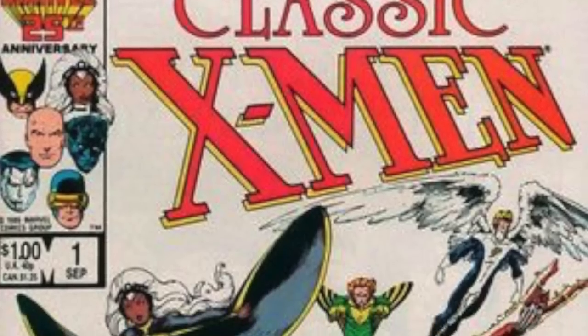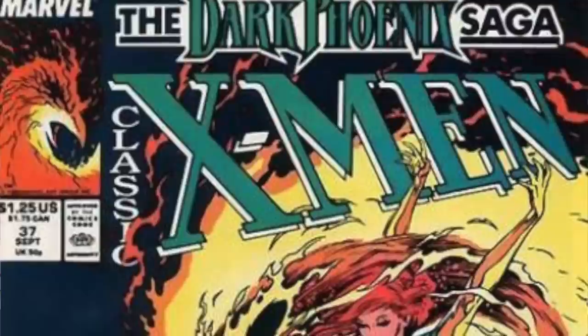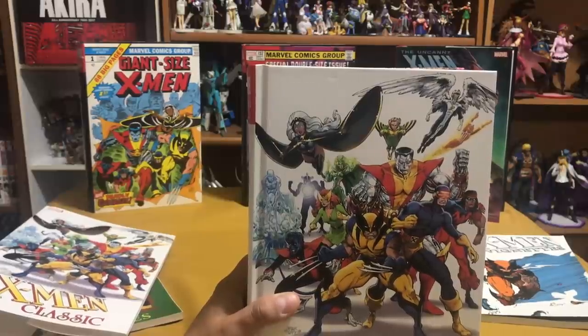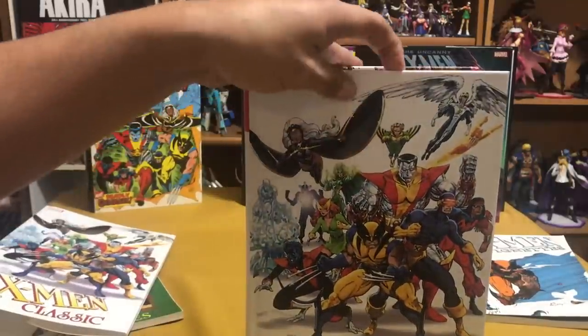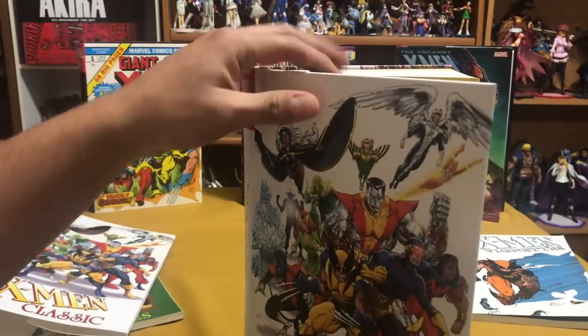So in 1986, they started this new line called Classic X-Men, where issue one was reprinting Giant Size X-Men. However, it was also Chris Claremont going back and writing a bunch of extras in there. But they weren't just reprints — that was the unique thing about the title. There were also backup stories, and those backup stories were very crucial to the X-Men mythos, like the bonding between Jean Grey and Storm, and Sabretooth and Wolverine's first fight, even though it happened in a flashback. It happened before the Mutant Massacre.